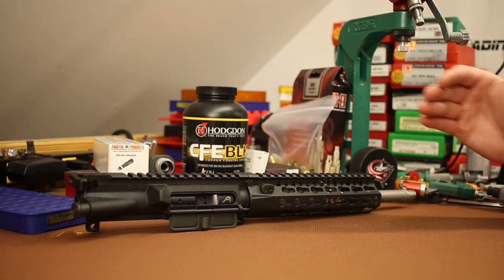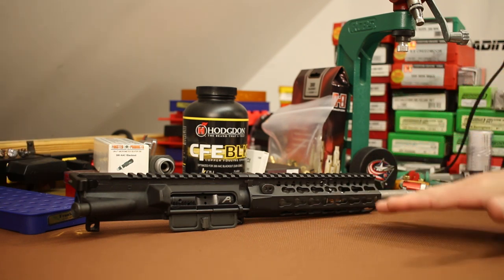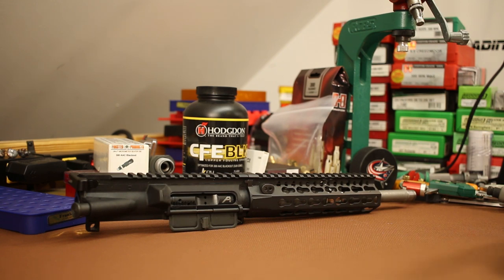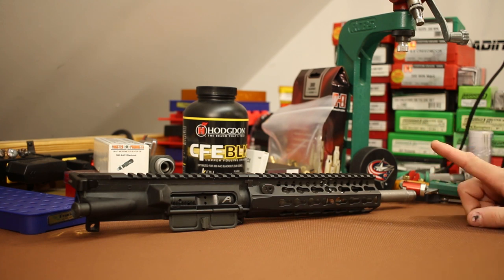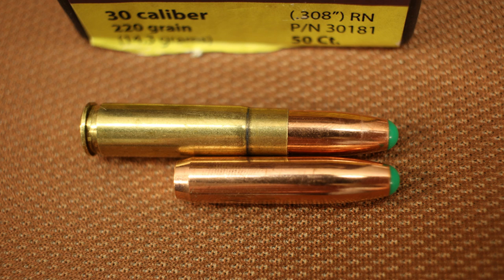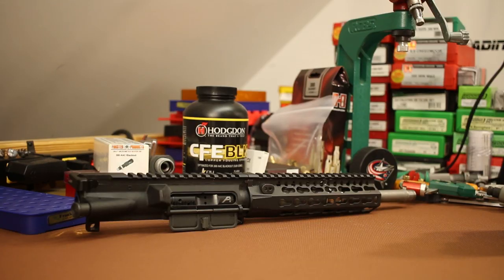At my elevation and the temperatures I generally shoot in, the subsonic-to-supersonic threshold is generally a little over 1100 feet per second. So a target of 1050 fps is just about perfect — gives a little room to make sure all rounds are definitely under the sound barrier, but high enough that we're taking advantage of all the velocity we can. If you're at high elevation in Colorado or sea level near the ocean your numbers will change, same with temperature.